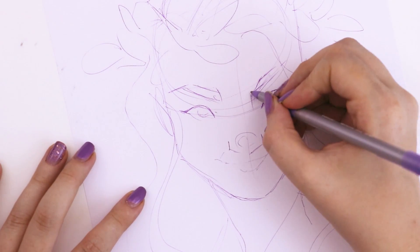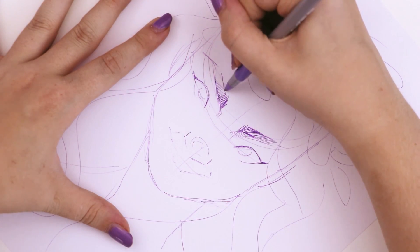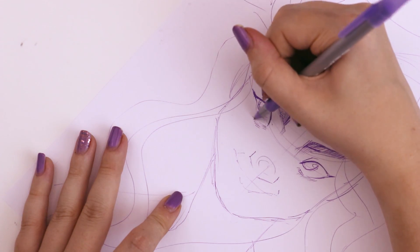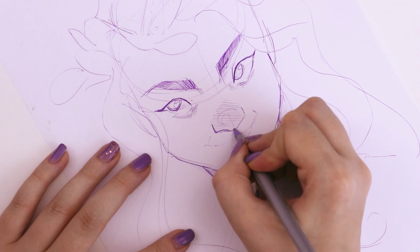Once I have all those constructions laid down and I feel like the character is pretty well laid out on the page, I'll go in and darken some of the lines. I like to go in with the eyes first because they're my favorite part to draw. Once the face starts looking like a face, I feel just so much more energized to finish the rest of it.